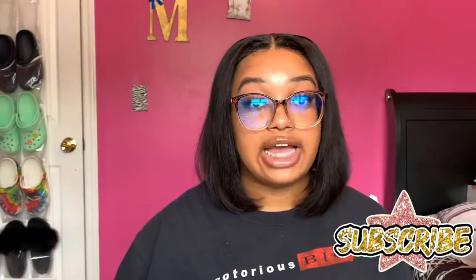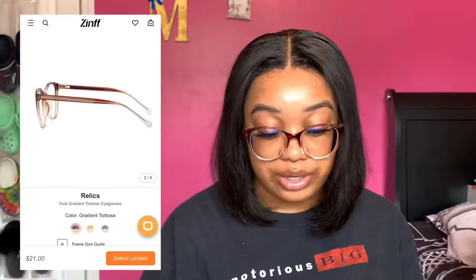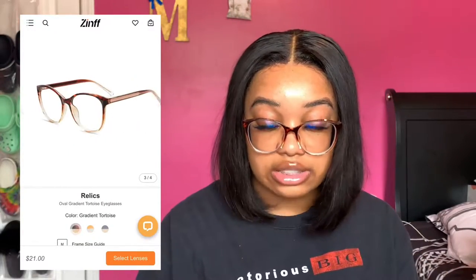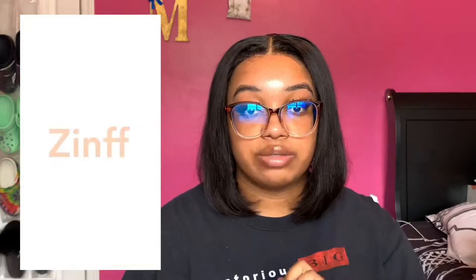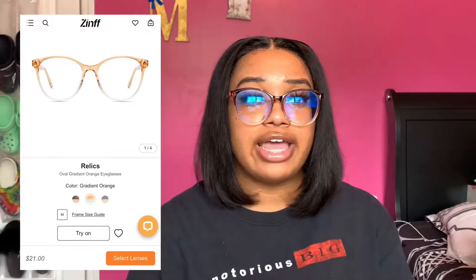Zenith was actually really kind enough to send me these glasses to show you guys, and these are just the Relic Oval Gradient Tortoise eyeglasses. It's going to be on the side of the screen and linked down in the description box so you guys can purchase these glasses.